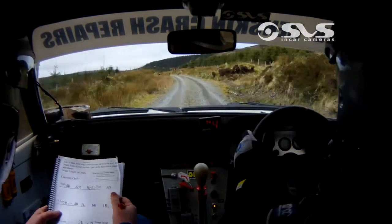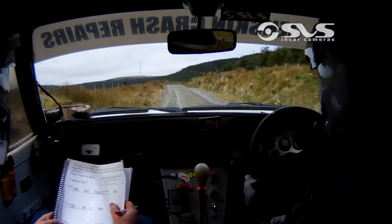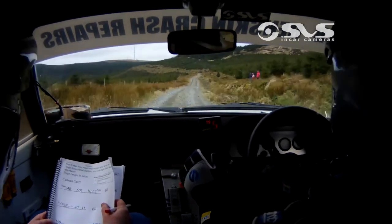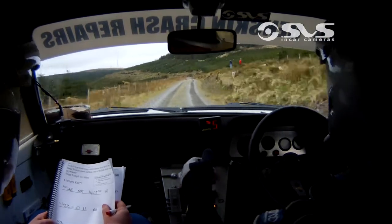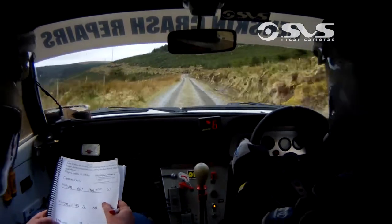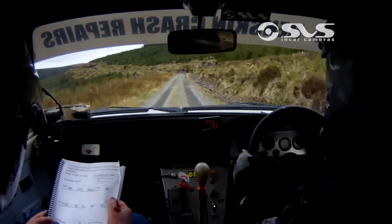40, 1 left, 60, 1 right over crest, 350 over bumps, to 3 left at the bottom. 3 left at the bottom into 2 left, narrows.